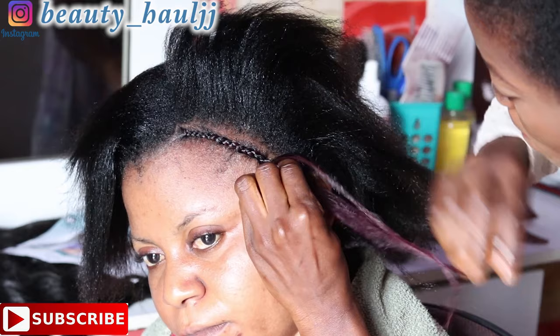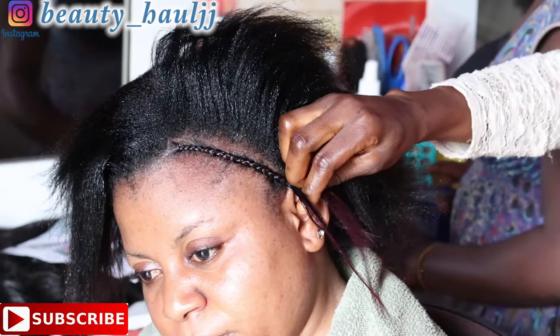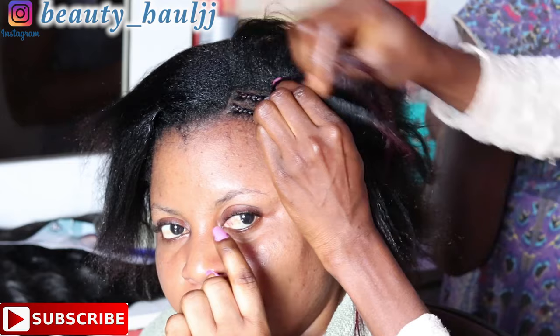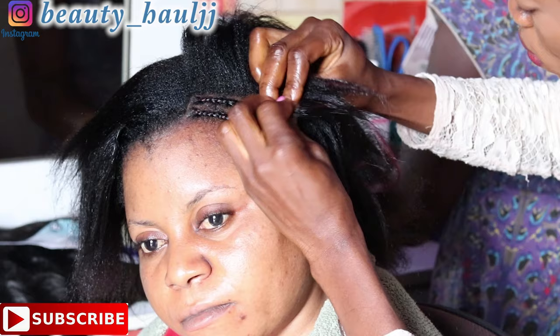Hi everyone, welcome back to my channel and thank you so much for tuning in for today's video. Today's video is another episode of how to sew in without a closure. I have filmed this style before but got a lot of complaints that it doesn't show the closing part, so I decided to film it again. This is more detailed — I advise you to watch to the end.